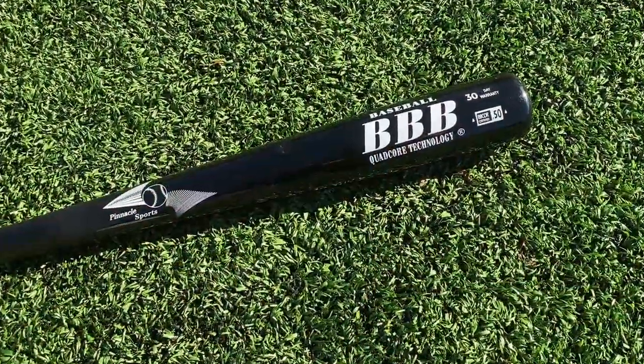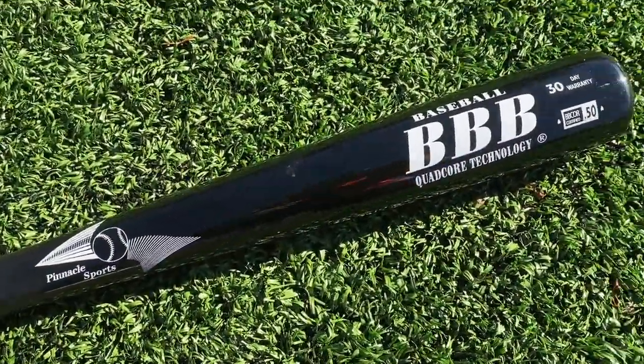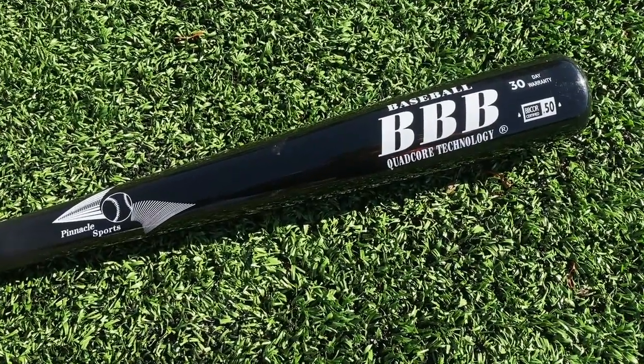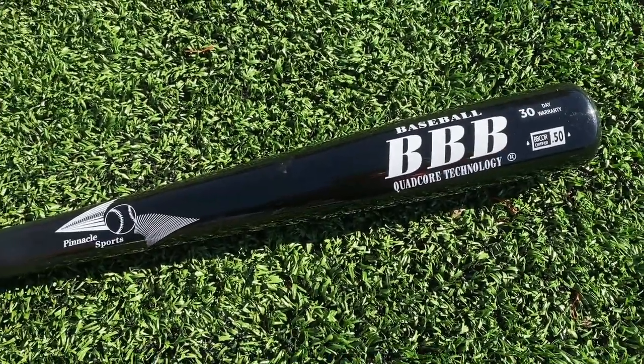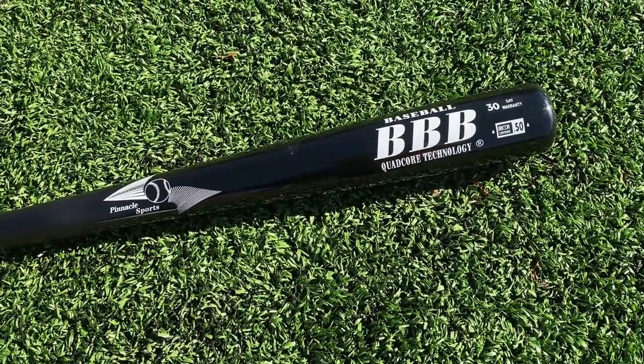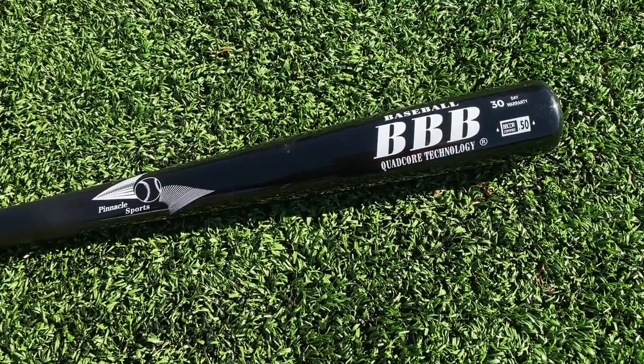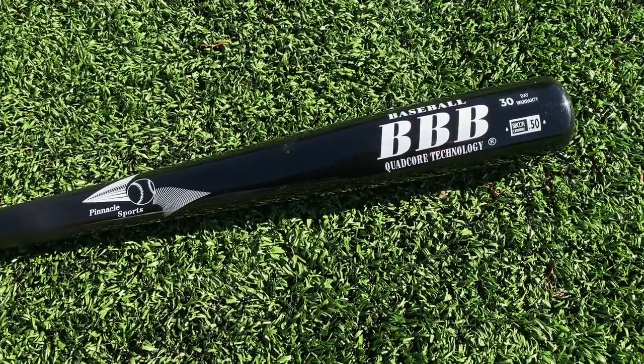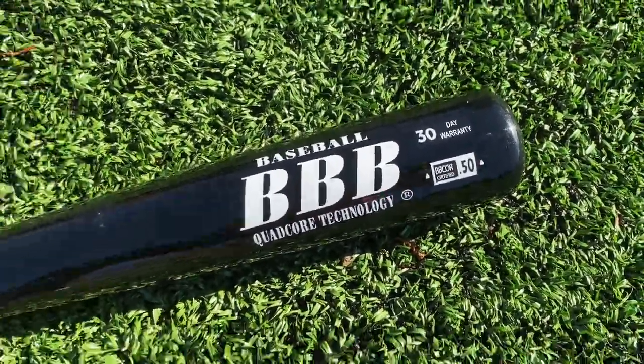Will here with the Baseball Bat Bros, and today we have the long-awaited review of Bamboo, baby! Let's get it. Here we have the Pinnacle Sports BBB — kind of an interesting name, but this is a bamboo bat. Purely made of bamboo, so you actually can't use this in professional baseball because it's not one solid piece of wood. But in high school and college wood bat leagues, this is totally good to use. It's even BBCOR certified.